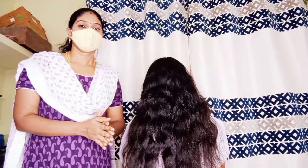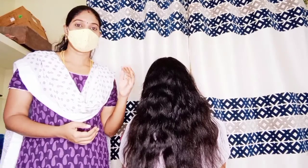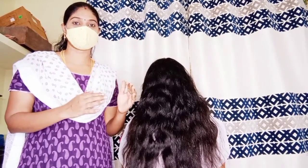Now we have a hair treatment. We have a hair treatment for very weak hair.